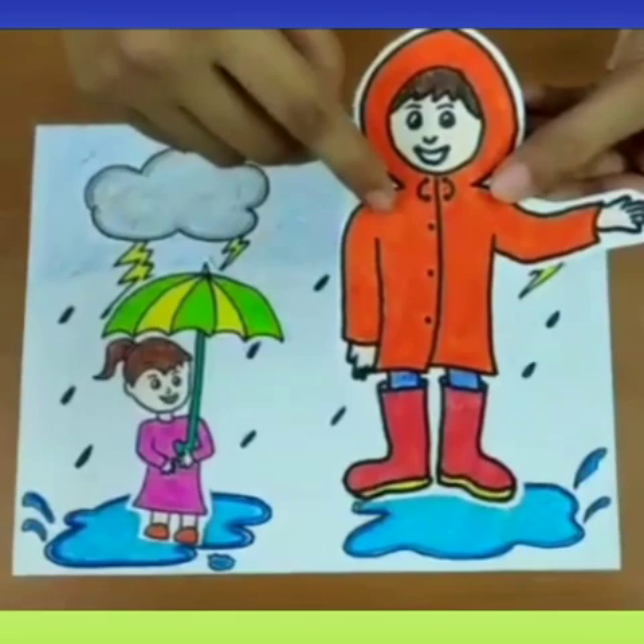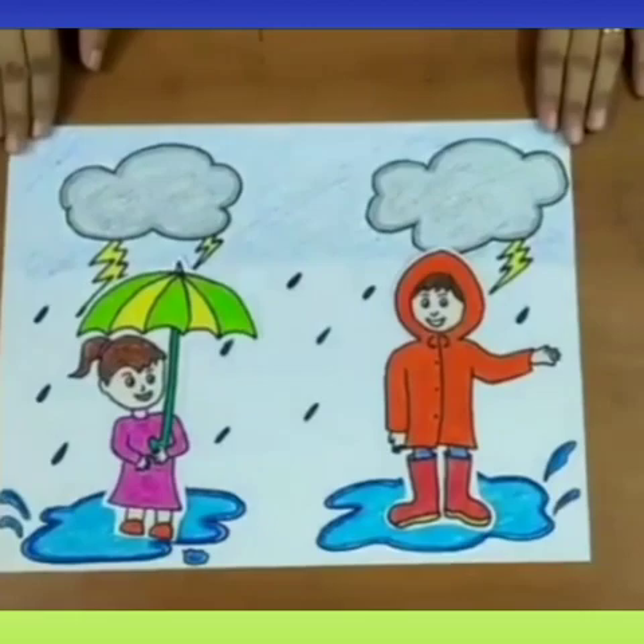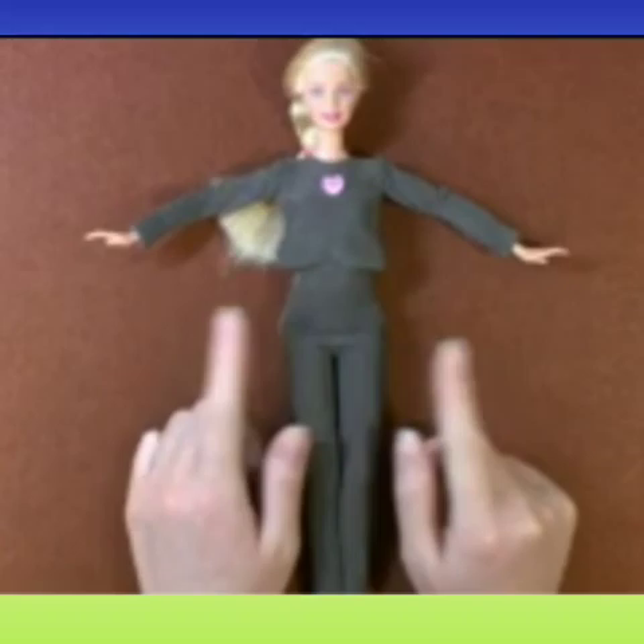And Rahul here is wearing a raincoat. You can also wear gumboots to protect your feet. Now children, enjoy playing in the water puddles. We can also take our dolls to play outside in the rainy season.